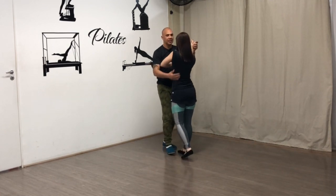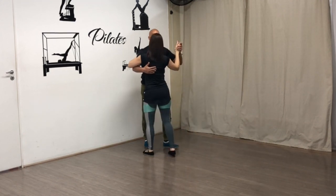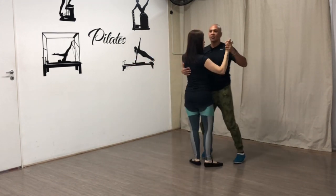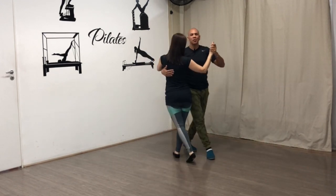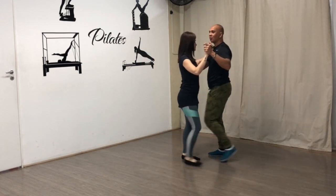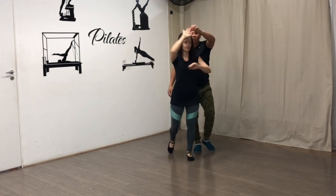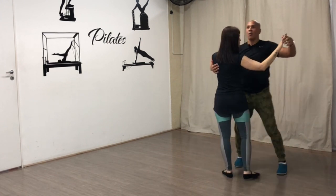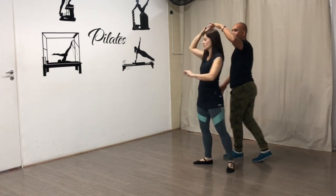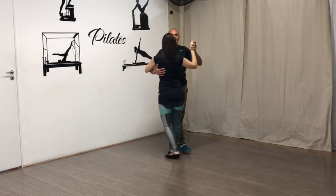Vamos demonstrar a sequência completa. Básico: um, dois, três. Um, dois, três. Saiu ao lado. Pisou, virou, cruzou. Pisou, virou, cruzou — duas vezes. Pisou, virou, cruzou. Vai para o giro. Um, dois. Um, dois, três — a contagem. Giro invertido. Um, dois, três.